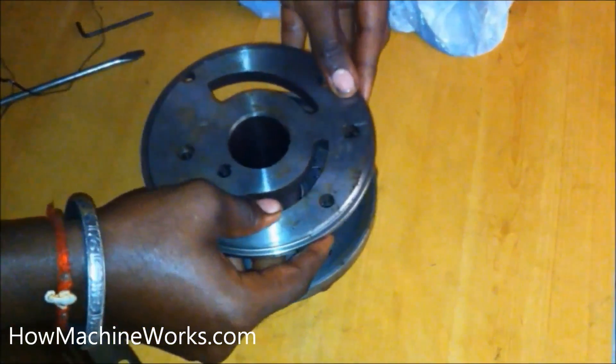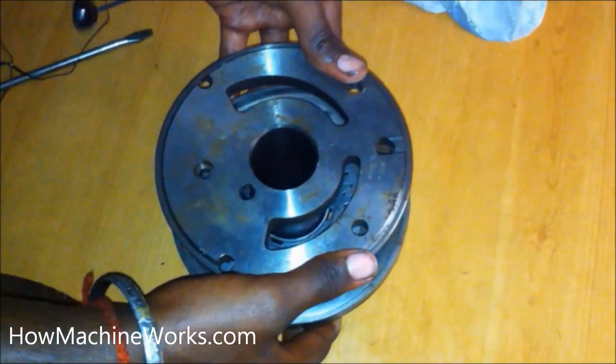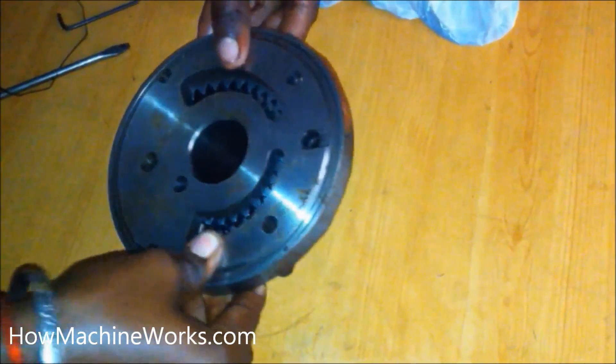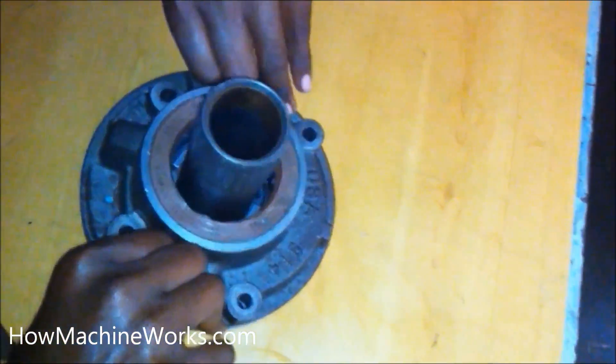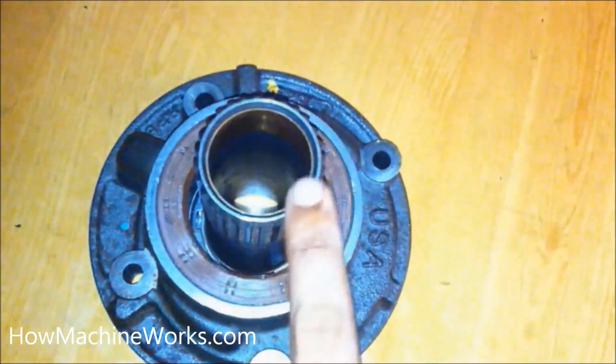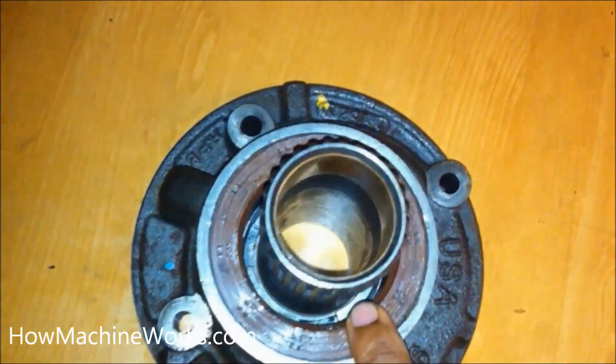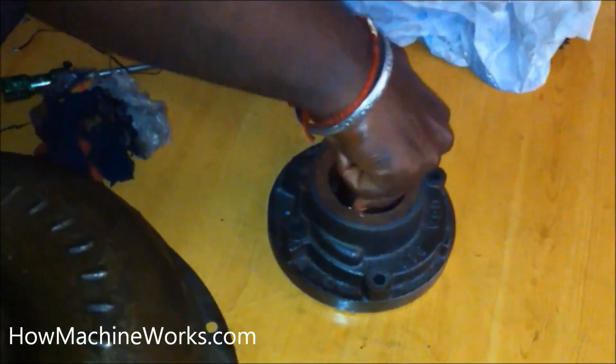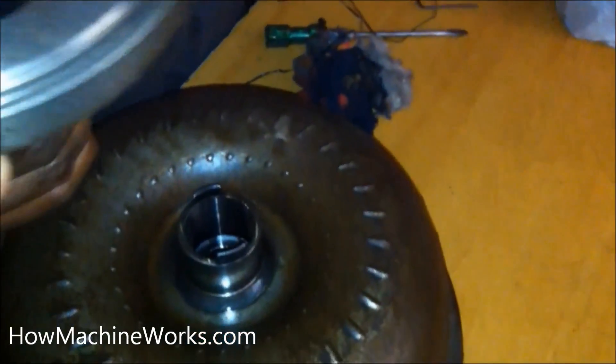Now let's put back the rear casing, which has the suction and the delivery ports, and install it back towards the torque converter so you can get an idea of how they align. When the torque converter rotates, that drive reaches the internal gear, which helps the pump to work. That's exactly how it's aligned on the machine.